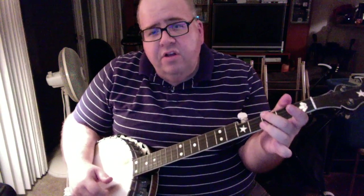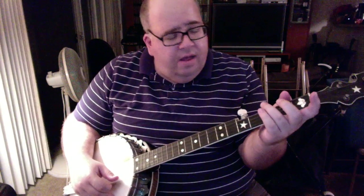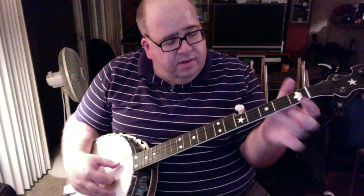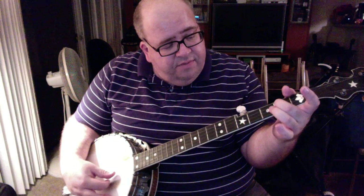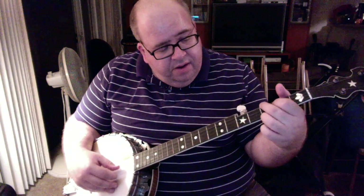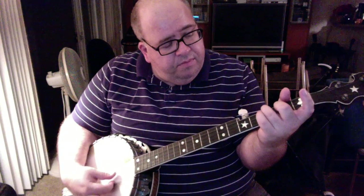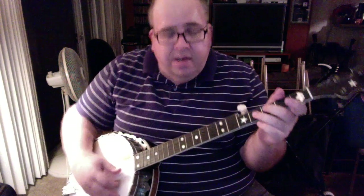You can see the way my thumb comes down — that's just regular frailing right there. The left hand fingering for this tune — you won't really be playing any chords except this one partial chord, which in this tuning is an F chord. That's going to be the third fret of the fourth string and the second fret of the third string at the same time. If you played the whole chord, you'd also put your finger on the third fret of the first string. I tend to use the ring and middle fingers, sometimes the pinky and middle, depending on what I'm doing.